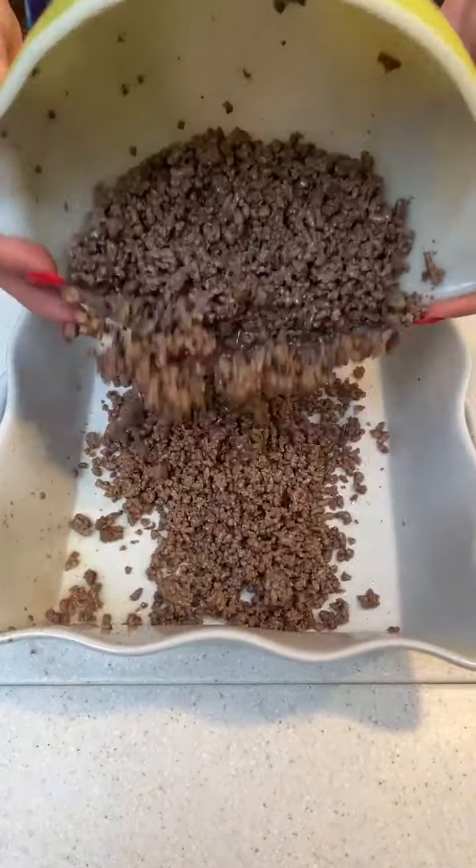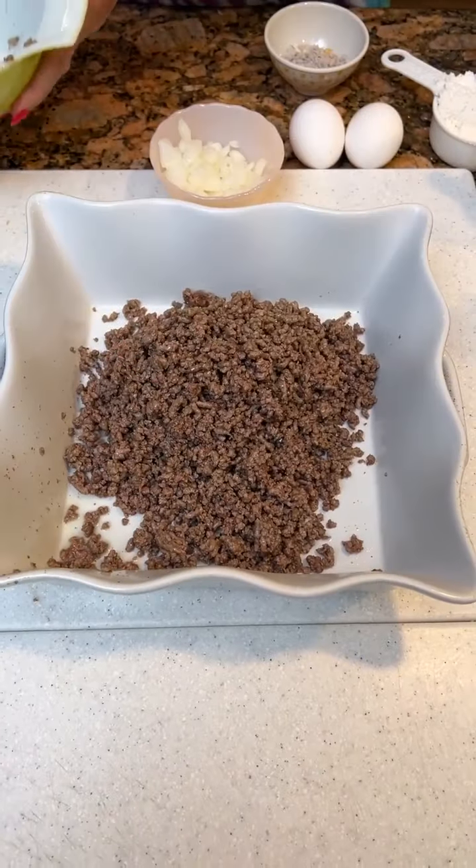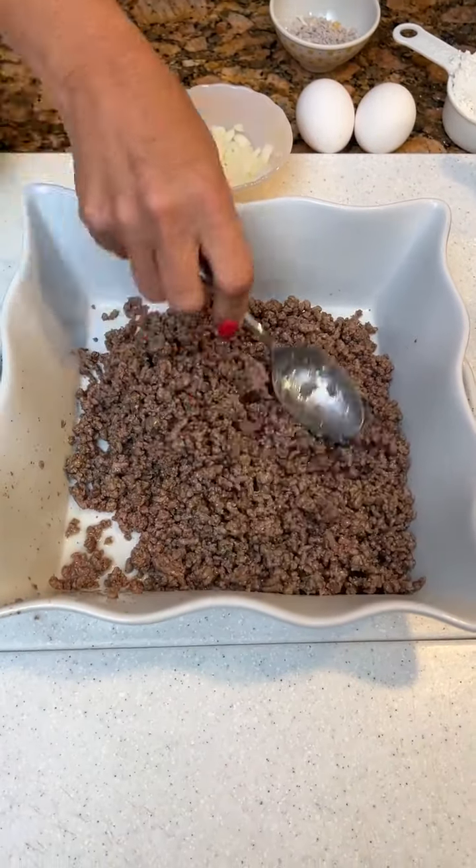We've got a pound of hamburger meat. Put it in the bottom of our casserole. Whoops. I love it. Smooth it out.